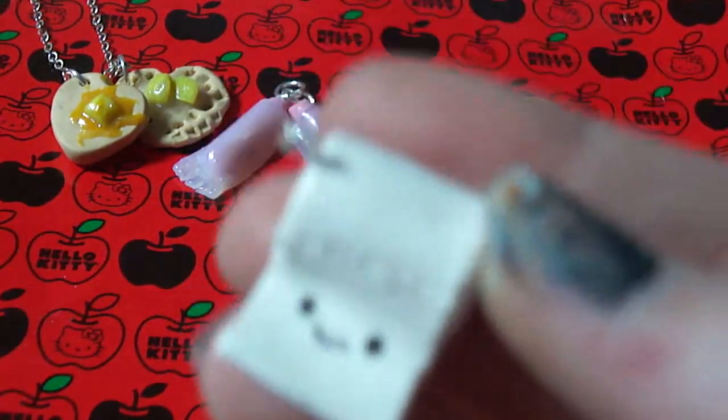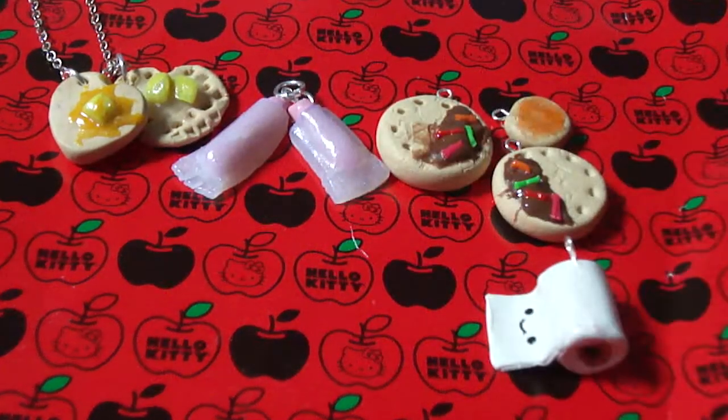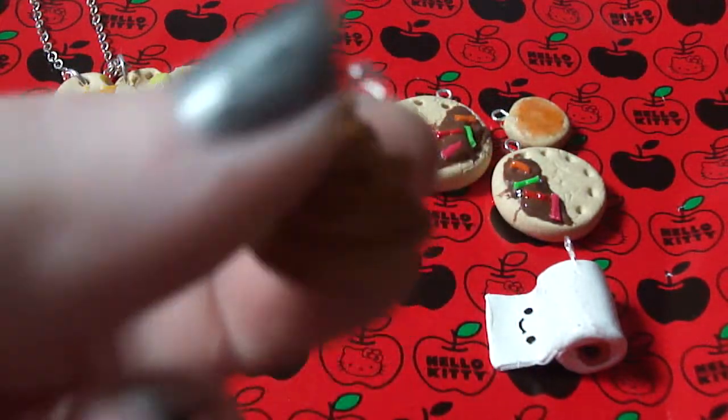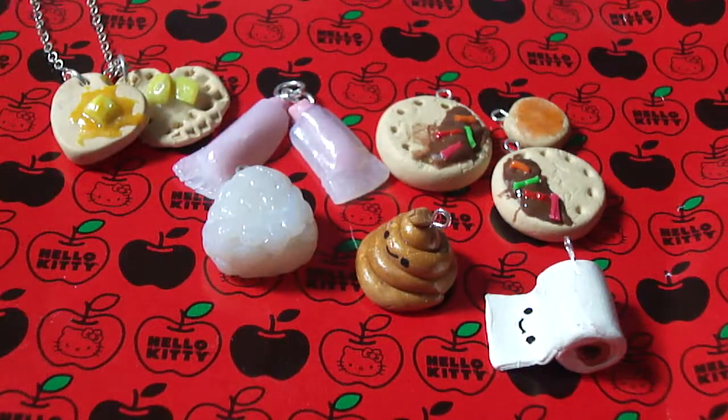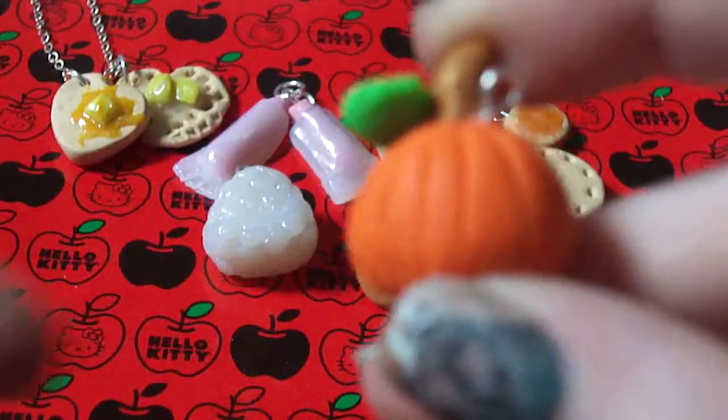I also made this toilet roll and this poop — the poop that everyone loves. An onigiri. Or an onigiri? I don't know. And a little pumpkin.